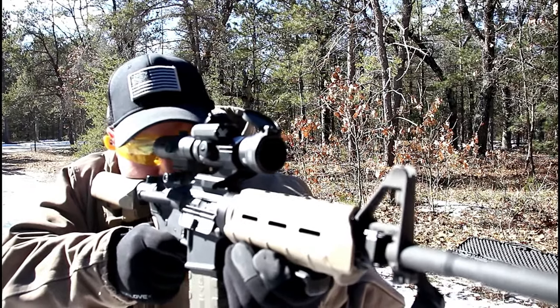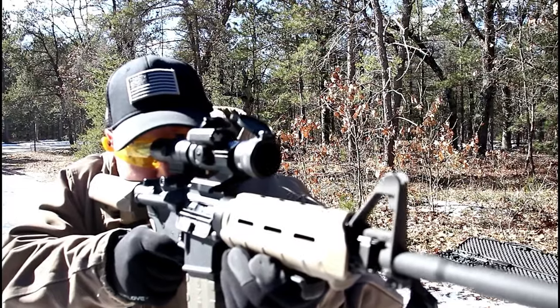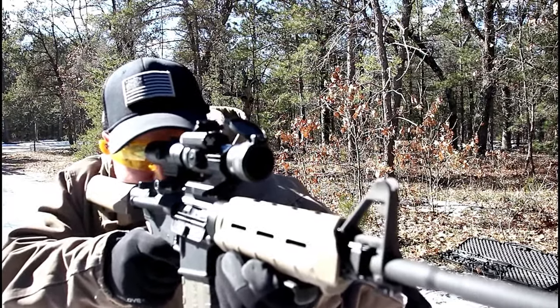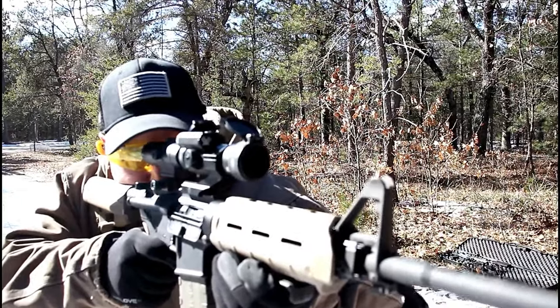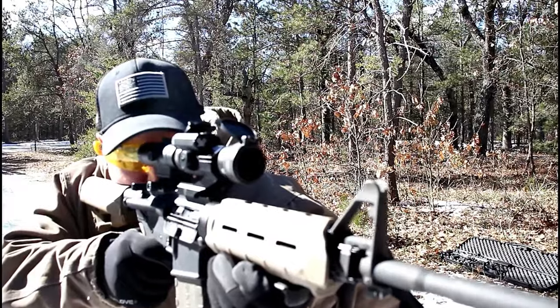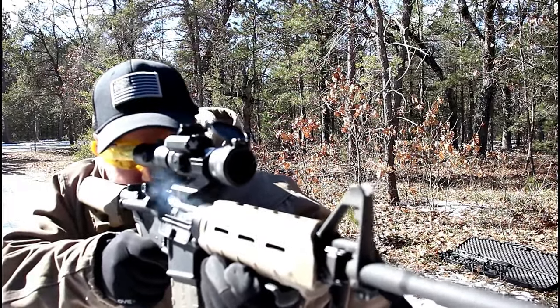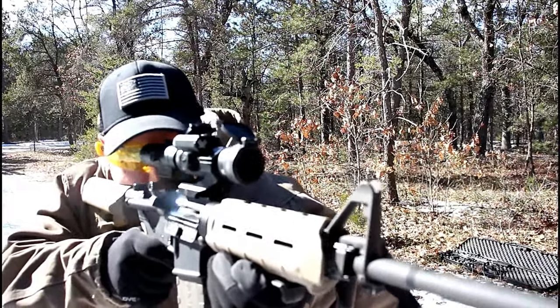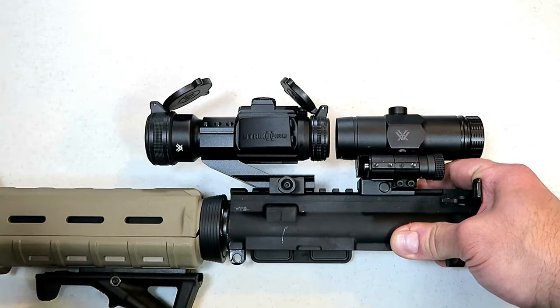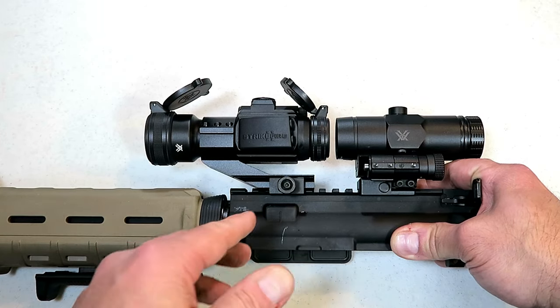What I find impressive is that it's a clear glass — a clear dot — and even on the most sunny and bright day, as you can see me shooting here, I was able to pick up that red dot just fine. It's never to a point where you won't be able to pick up the dot based on the shooting conditions.